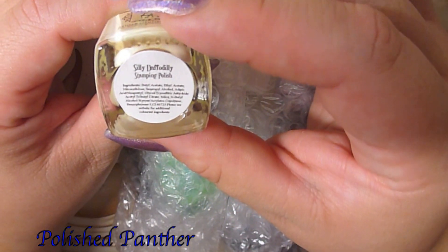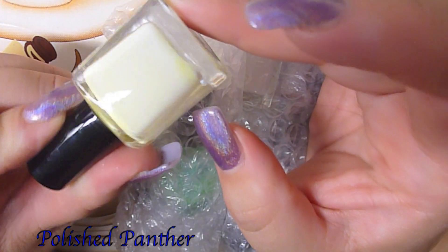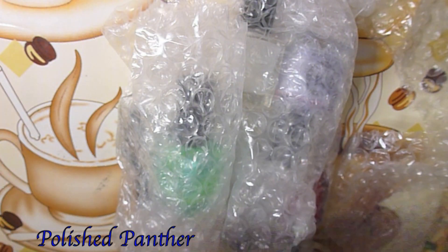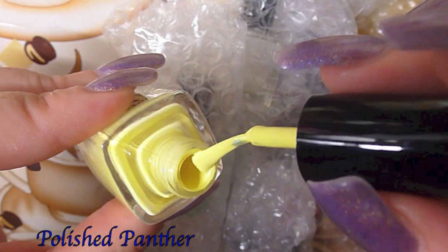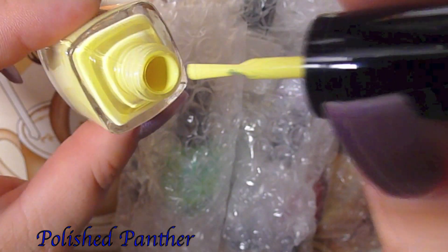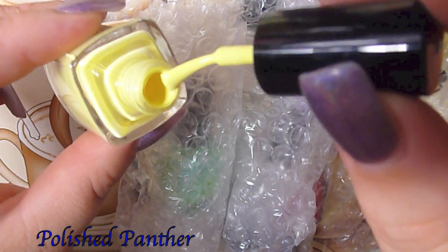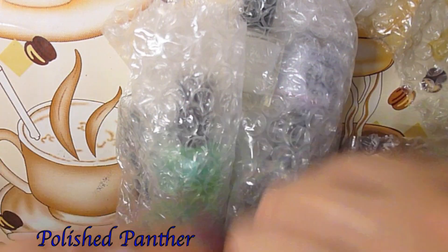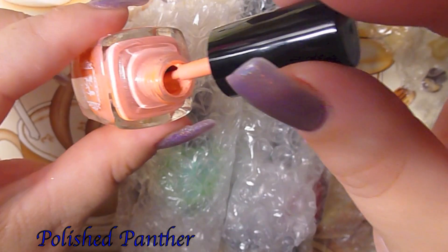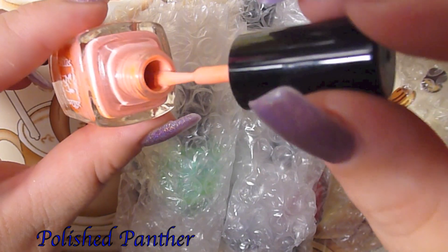And here is Silly Daffodilly — awesome name! You definitely have to shake these. Look at how pretty and how pigmented that is — smells like regular polish. Super pigmented, you guys! Look at how pigmented that is, and it's got shimmer.